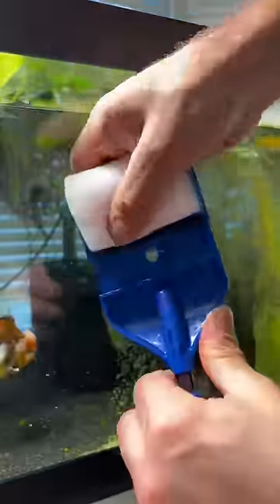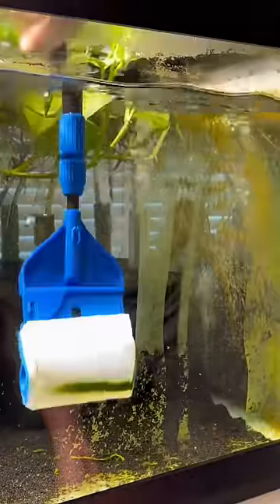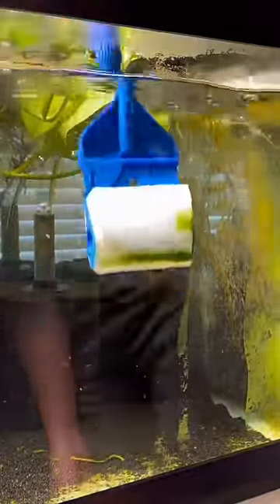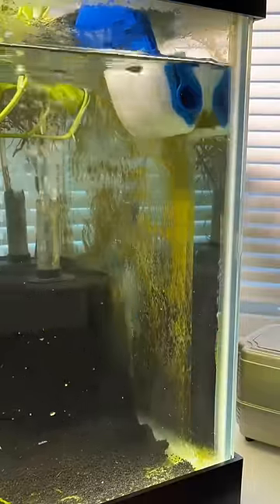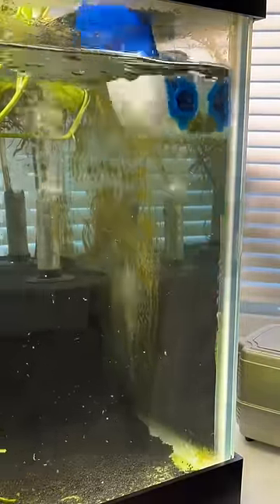The sponge attachment for the pro scraper was my favorite of the three attachments. For one, it very easily removed the algae in a single pass — you swiped once and the algae was gone. And two, the algae stuck to the sponge so it didn't really get the water all dirty.